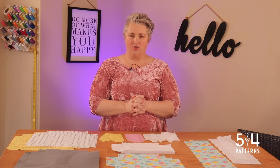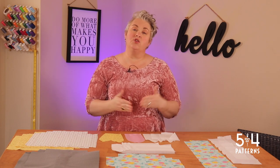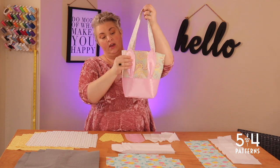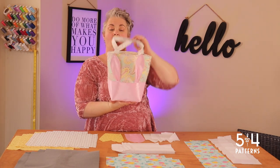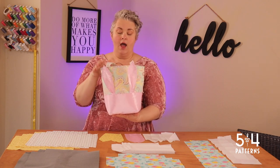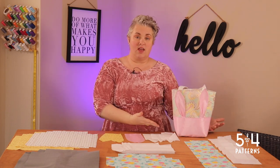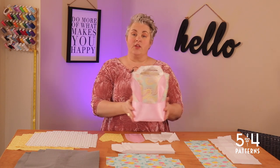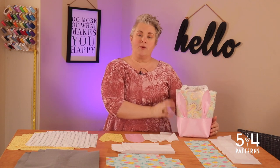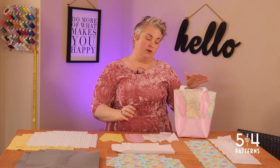I always get the question: do I have to use interfacing on this pattern? The answer is no, you don't have to, but it's going to impact the structure of your bag. Let me show you an example. As you can see, it's pretty stiff — the ears stand up and it stands up on its own without me doing anything. I used Pellon FlexFoam, fusible, on the main. I didn't use any interfacing on the lining, yet it still stands up just fine. If I had used interfacing on the lining, it would have reinforced the sturdiness even more. I like bags that stand up, especially one I'm giving to my kids.